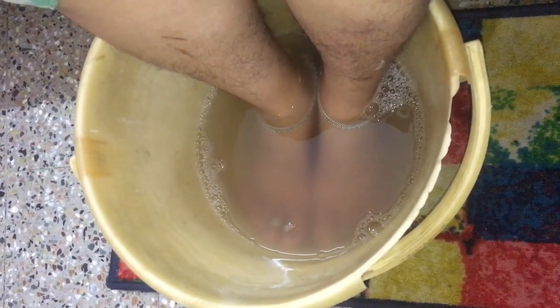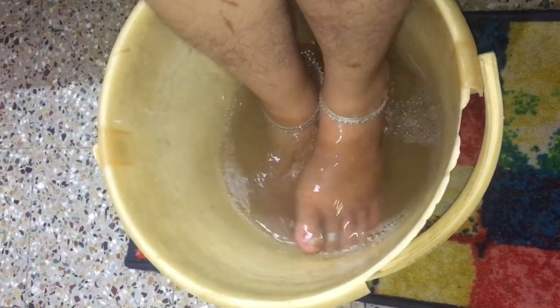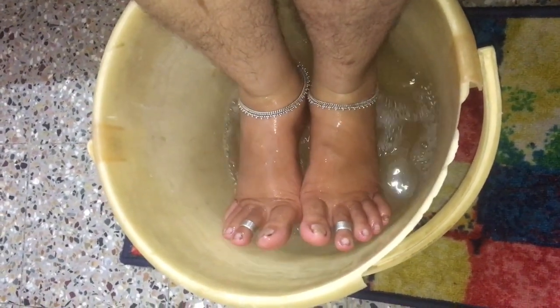I'm adding all these three ingredients in hot water in a bucket and soaking the feet for about 5 to 10 minutes. After soaking, wipe it with a towel.